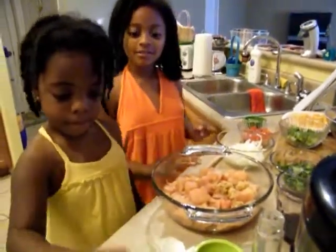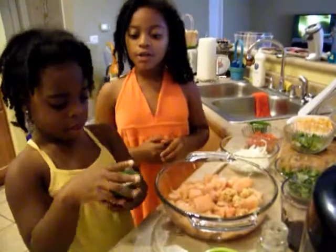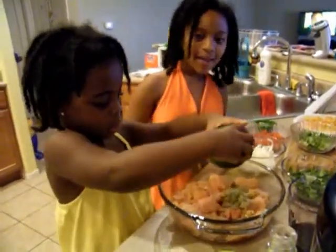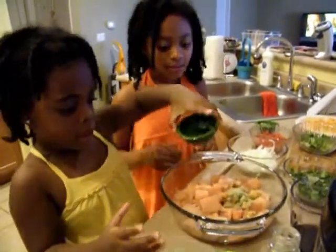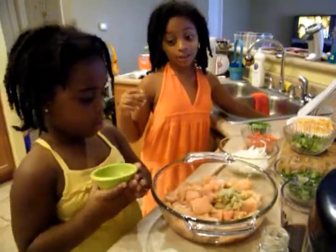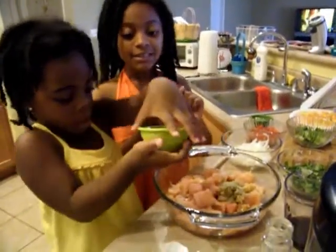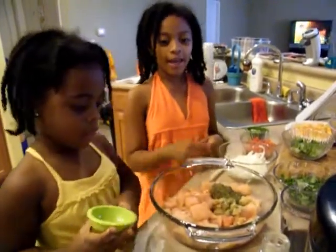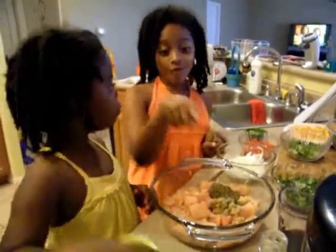Next ingredient — that is our seasoning blend, a bunch of seasonings mixed all in one. And then that is thyme. And now let's add some oregano.